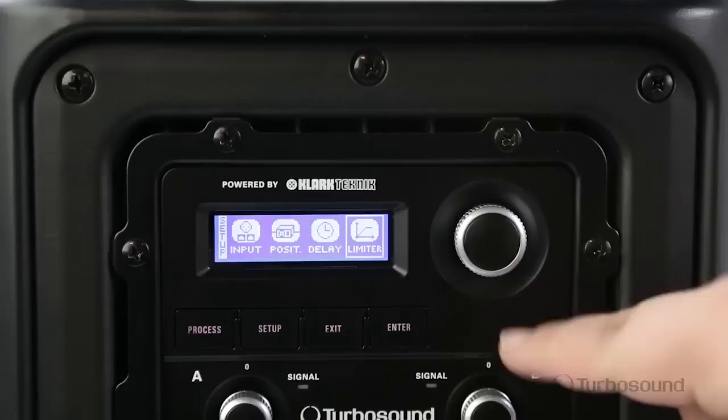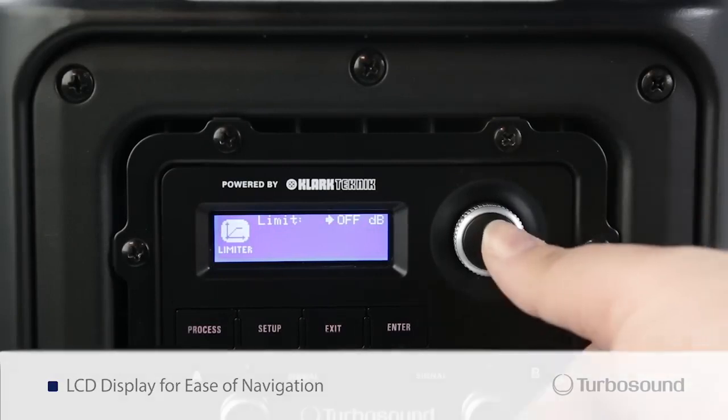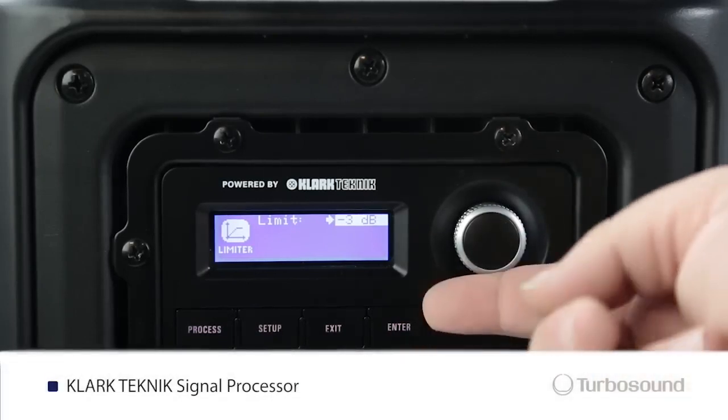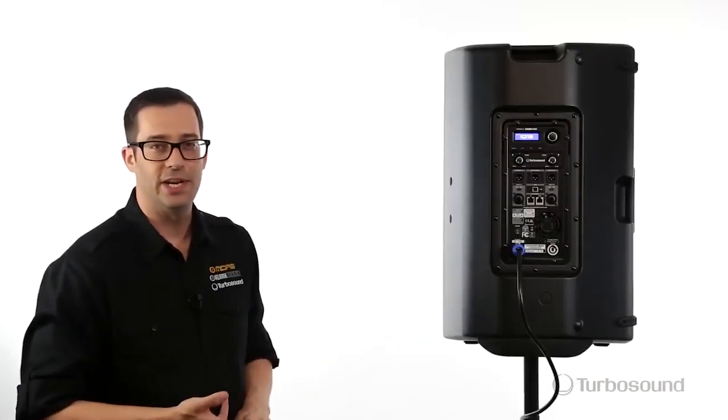Right up the top here we have the menu section with an easily read LCD screen and a digital encoder to easily access all the functions on the menu. Through this section you can go ahead and access the Clark Technic DSP which controls all your delays, EQs, your limiting, and it also has another really cool feature — feedback elimination.